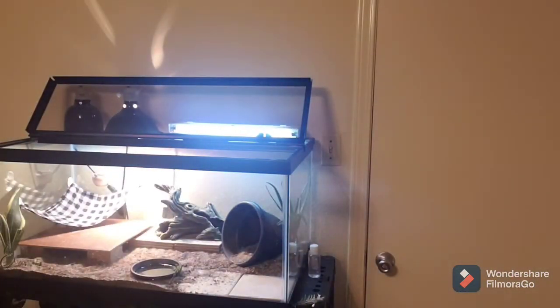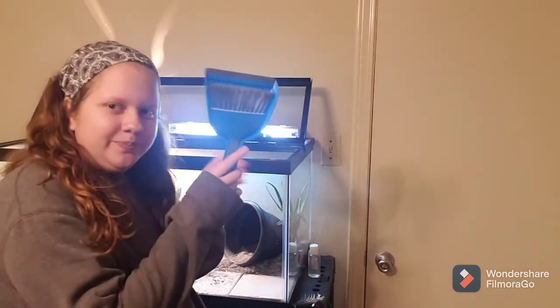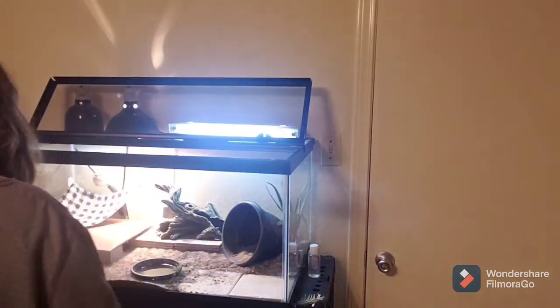Okay, first things first. I'm going to take a little mini broom here and remove his hammock.